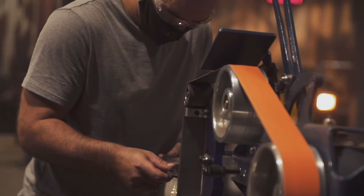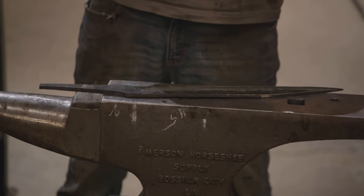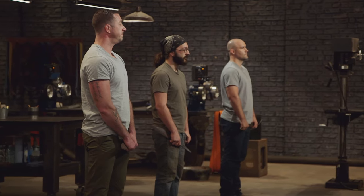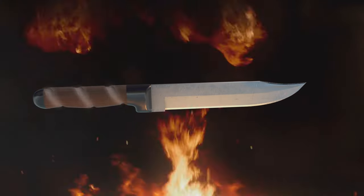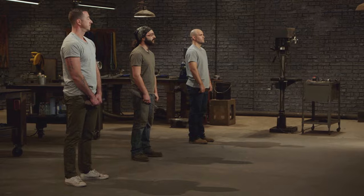Time's up — put down your work. This round is over. Congratulations, all three of you will be moving forward into round two of the competition. In this round, I want you to add handles to your blades. You'll see on your workstations you each have six pieces of round stock. I want you to use those to make spiral fluted handles. Good luck, Bladesmiths. Your time starts now.